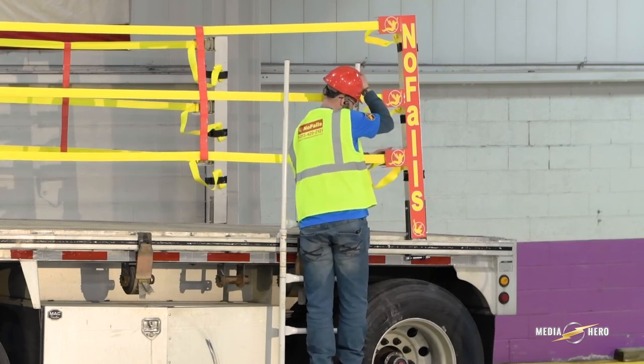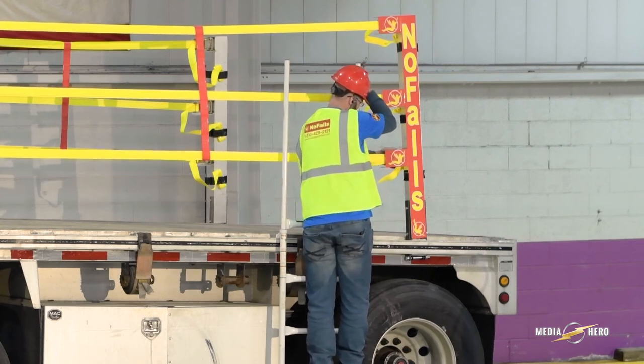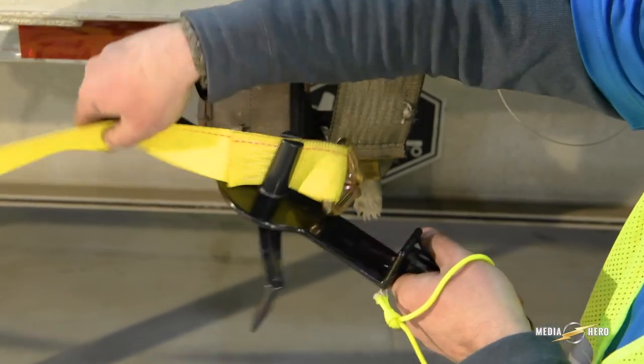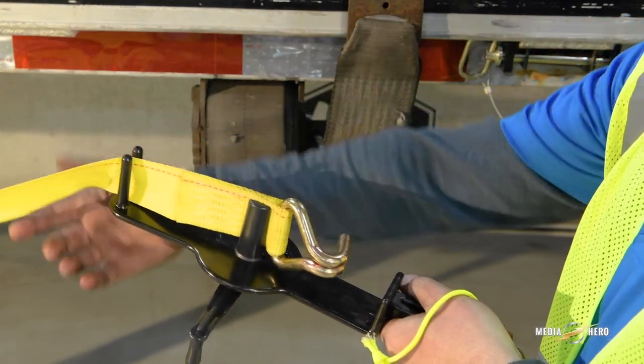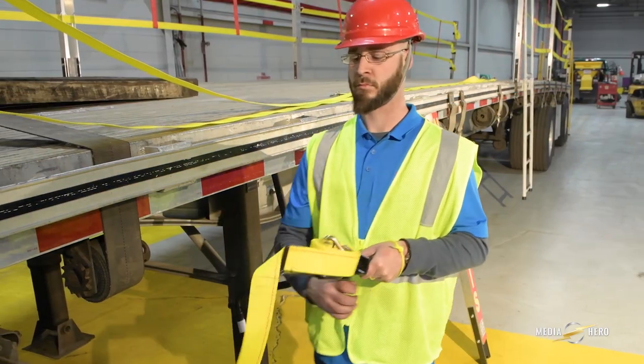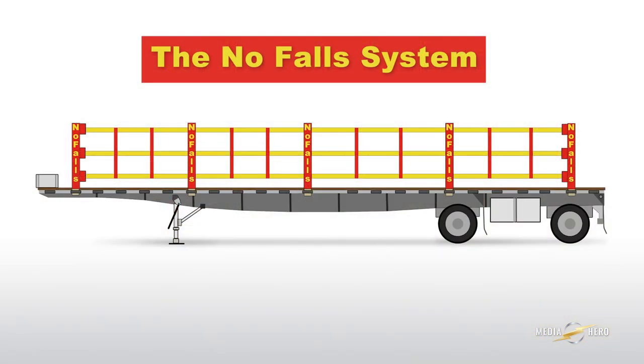Plus, with this one-of-a-kind protective system in place, your trucks are also road-ready. A strap winder is also available, which will make this task even easier if you need to take down the yellow straps. Safe journeys!